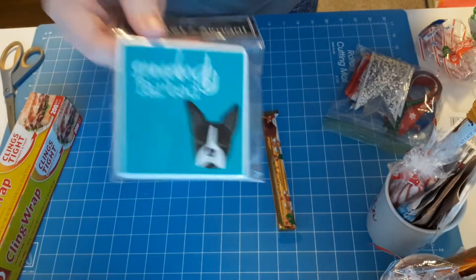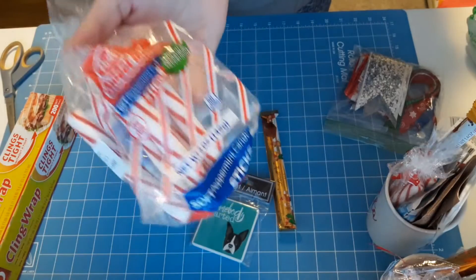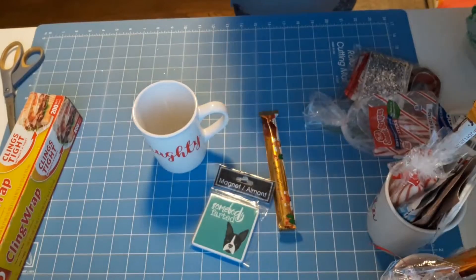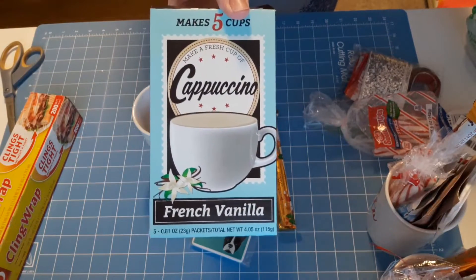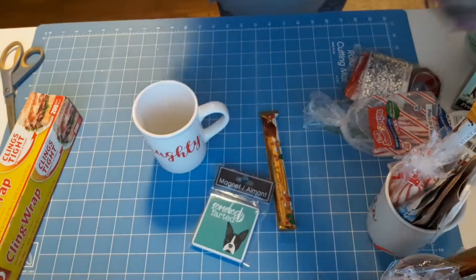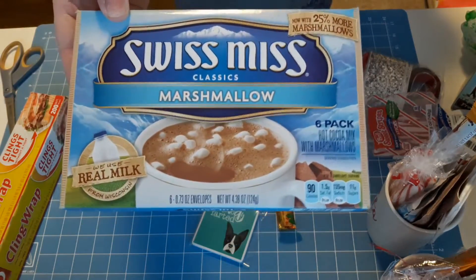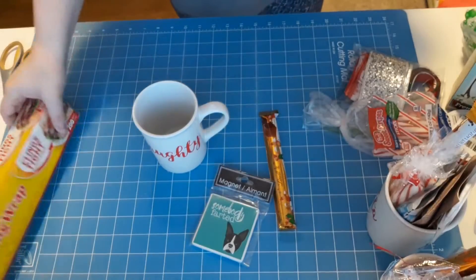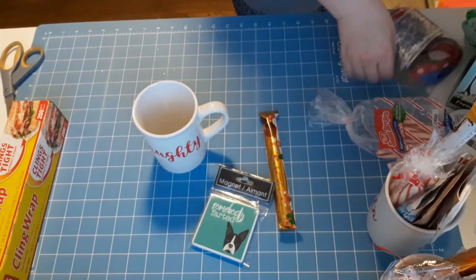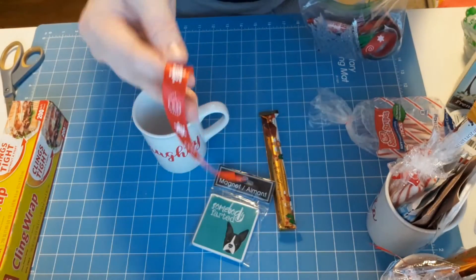I also picked up a different magnet for each of them, one of the Lindt chocolates, a package of peppermint sticks, a box of French vanilla cappuccino, a box of mocha cappuccino, and a box of Swiss Miss with marshmallows. I'll also be using some cling wrap and a piece of ribbon left over from one of my wreath videos.